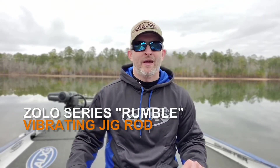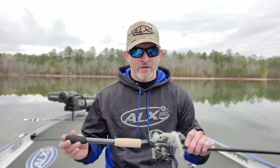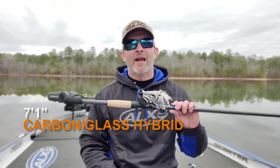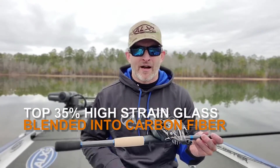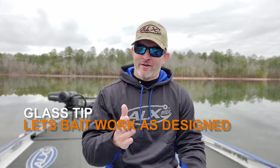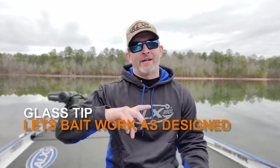What we ended up coming up with is a 7 feet 1 inch rod, and it is a carbon fiber and glass hybrid. About the top 35% of the rod is really all fiberglass, and the whole rest of the rod is carbon fiber. That gives you a really nice, soft, buttery, smooth tip, and you can see that tip giving with the bait when you throw it out. As soon as that blade engages on that bladed jig and you start reeling, that tip just starts giving and wiggling and letting that bait work without holding it back at all.